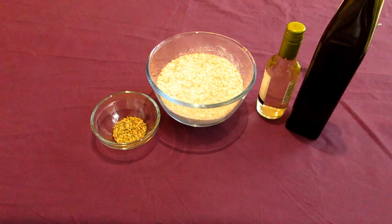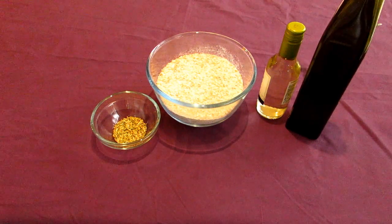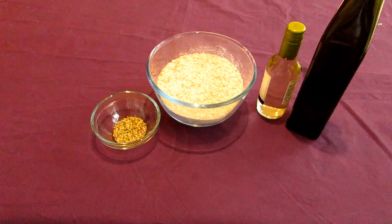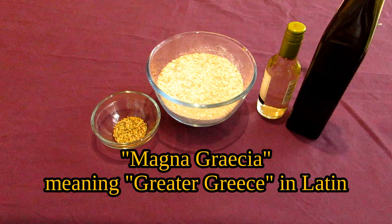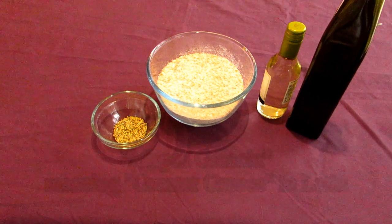Salvete Omnes, and welcome to The World That Was. My name is Darius, and today I'll be taking a look at the heel of Italy, also known as Magna Grecia, due to the intensity of Greek colonies here that date back to the 8th century BC.